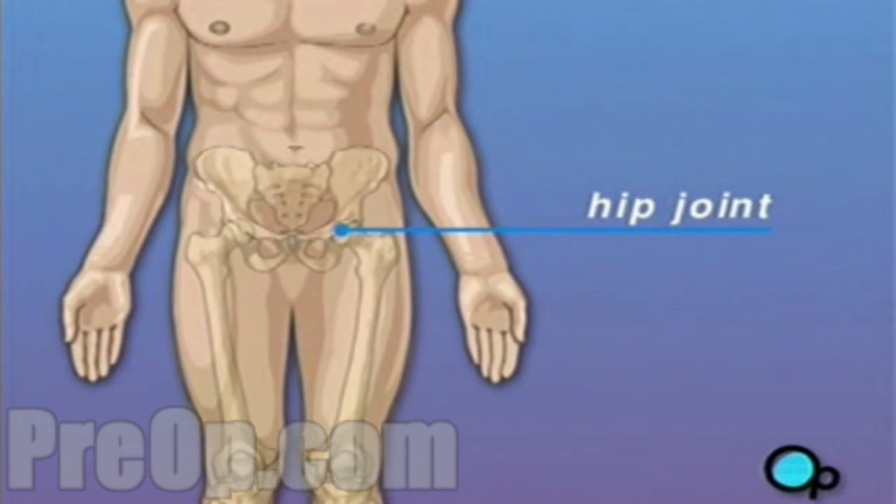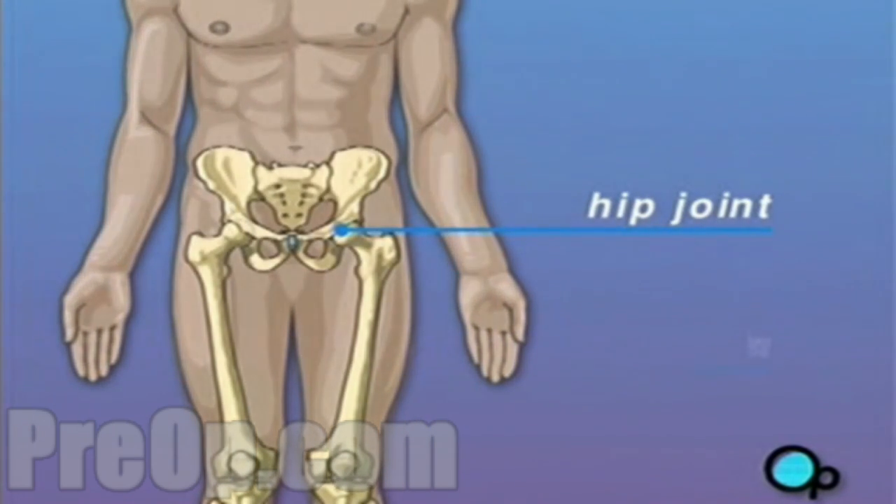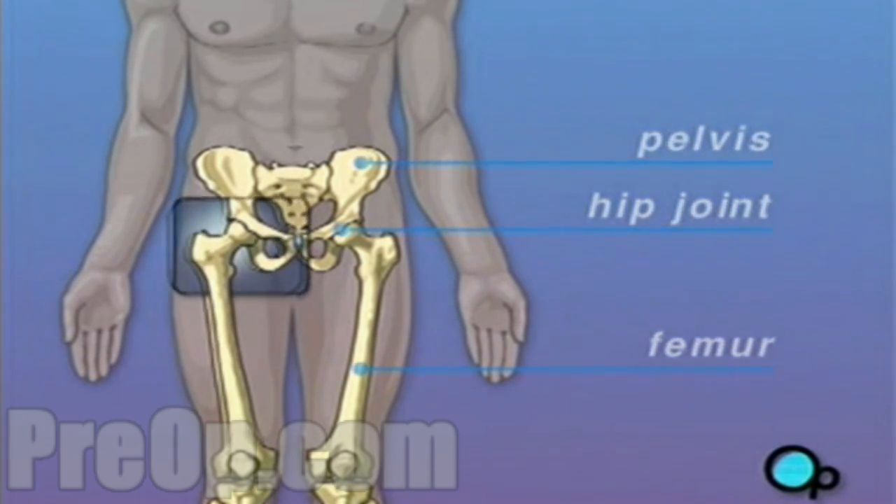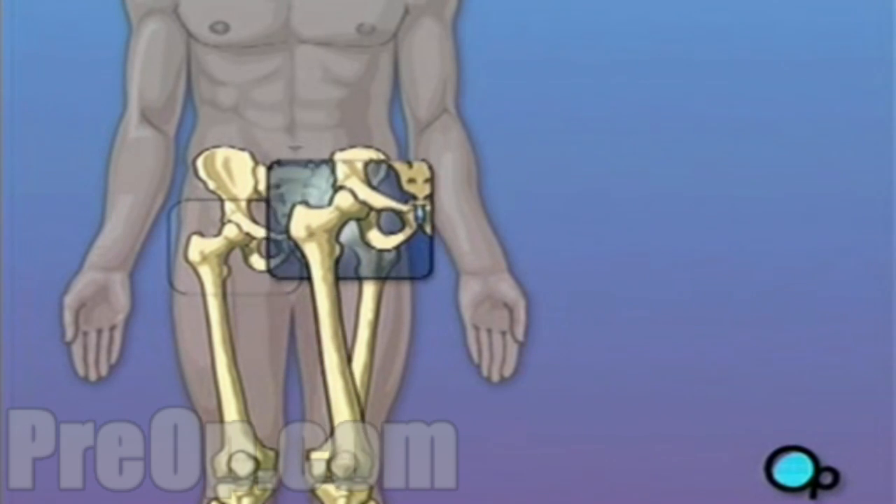The hip joint is the place where the thigh bone, called the femur, and the hip bone, called the pelvis, meet. As you walk, the ball-shaped end of the thigh moves within a cup-like depression on the side of the hip. As long as the thigh can move smoothly against the hip, you are able to walk comfortably.